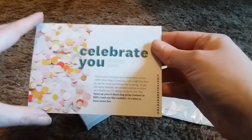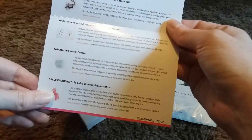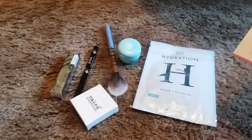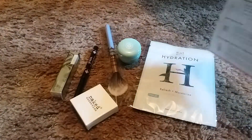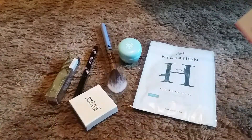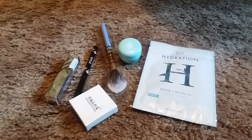First off, you get these cards that tell you what you got in your bag for the month, which is pretty cool. Now they're also telling you what the full-size MSRP is on these products. These are obviously not full sizes — well, this is probably full size, and this brush — but some of these are sample sizes. Anyway, they tell you what the full size is and what it costs.